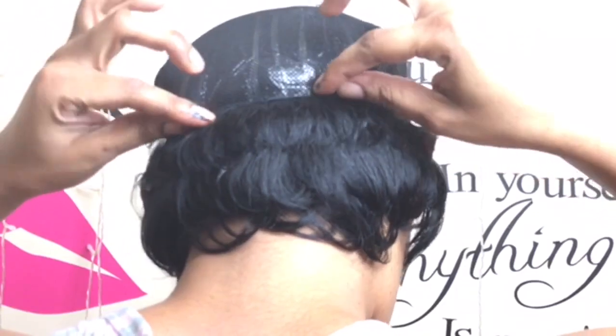I'm placing each piece as close to the last track as possible, going from ear to ear in that horseshoe pattern, making my way up. In no time you can see the wig has already started to take shape — it looks awesome already and we're not even done yet. I'm still working through the shortest length, using every single piece of it.